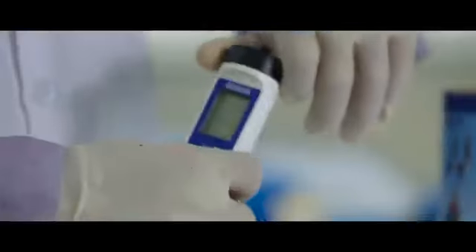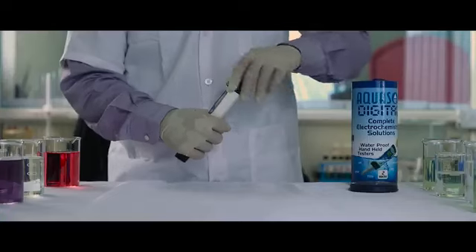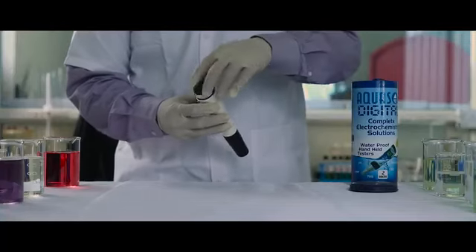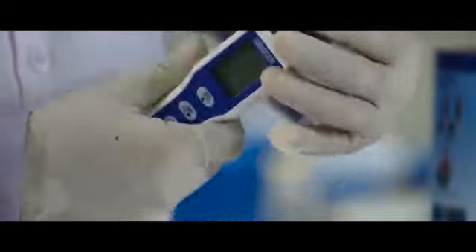To replace the batteries, switch off the meter and unscrew the battery cap on top of the device. Note the polarities and replace the batteries. Screw back the battery cap.